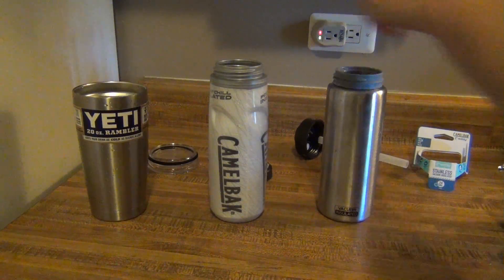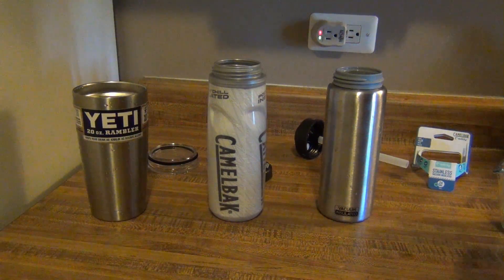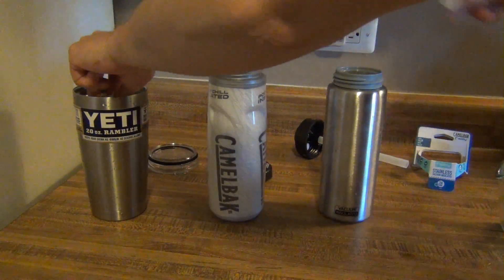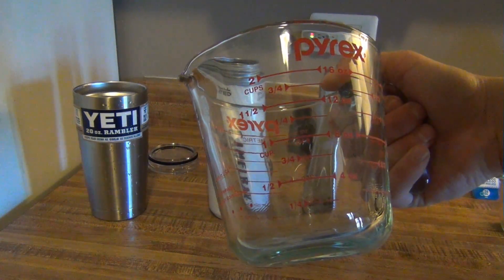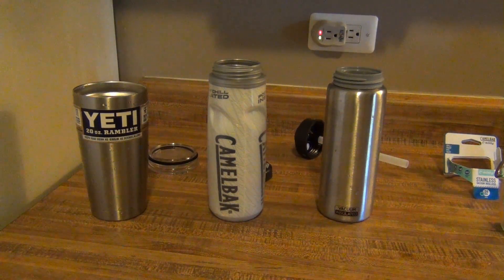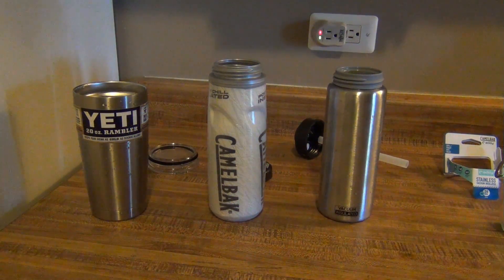One, two, three, four, five. One, two, three, four, five. And now we're going to add a cup and a half of water into each one. I'm going to use my sink water, which I let run for a minute before this so it comes out at an even temperature for all three. My sink water is just the cold water out of my sink.